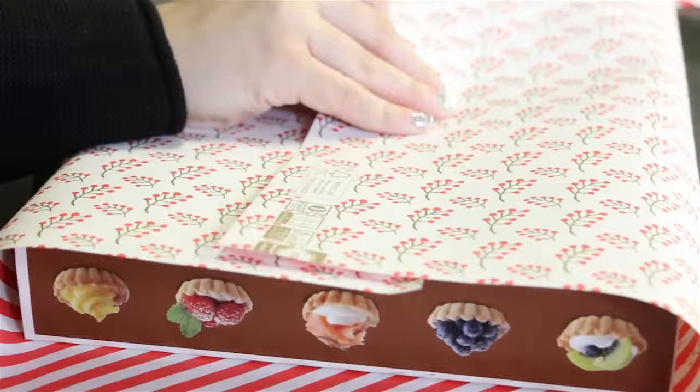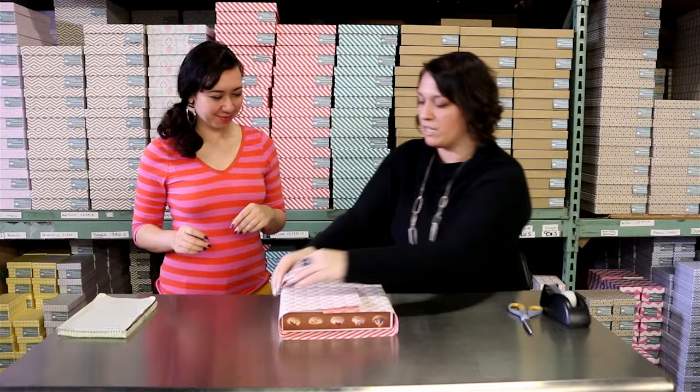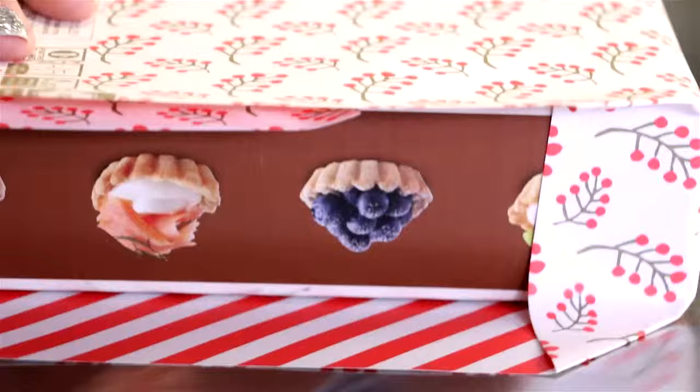We're going to start wrapping. I always get it lined up on either side. And then the next thing we're going to do is make sure all the edges are creased — the same thing with the ends. When you start creasing you want to make sure all your edges are nice and crisp.